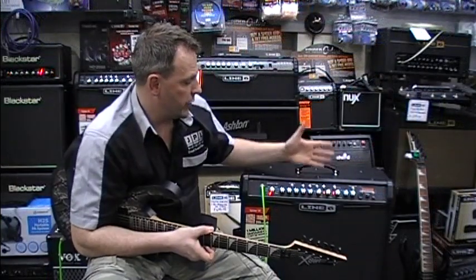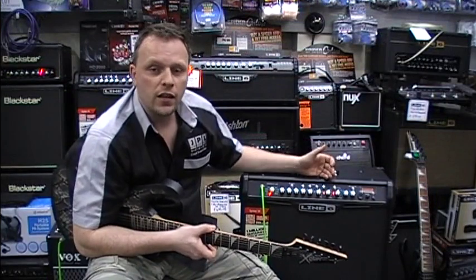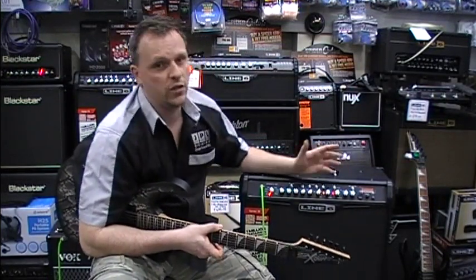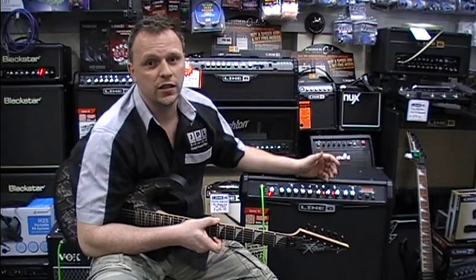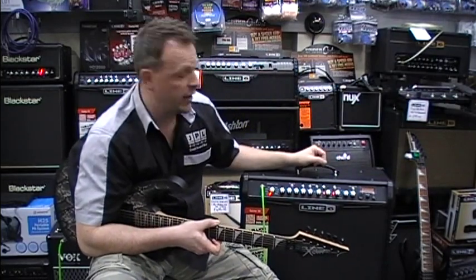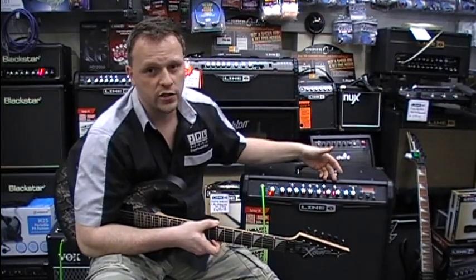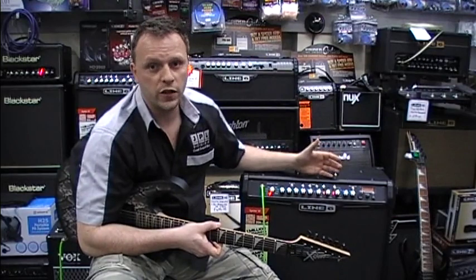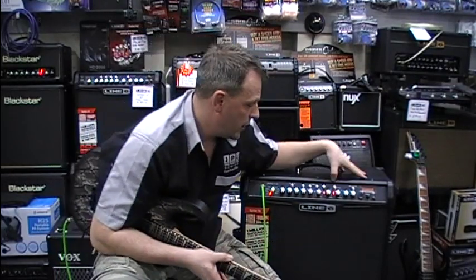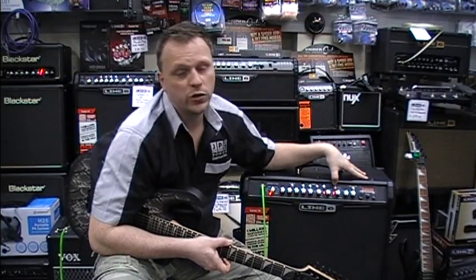On top of the dials we've got our standard A, B, C, and D — there are four pre-programmable channels you can change to suit your playing needs. It's as easy as twiddling a few dials, pressing and holding until it flashes, and then that setting is stored. So you've got four separate channels, which gives you a great option if you're playing live. You've also got a tap option for your delay, which is really easy to set.